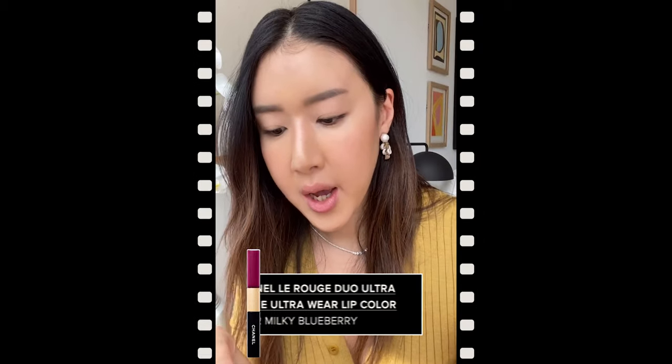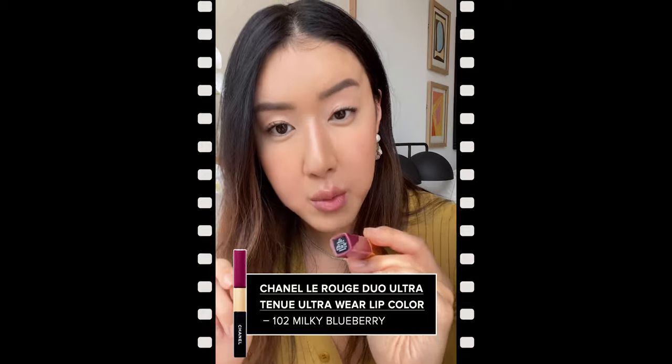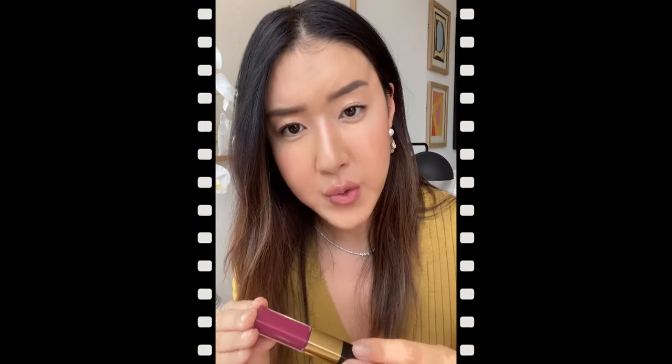I'm going to go in with these Chanel Le Rouge duos here. This one is in Milky Blueberry. I really love these products because they're so versatile in the way that you can use them. You can really sheer it out with the color, or do several coats of it to get high-impact color. You also have the gloss on the other end that can give a nice lacquer finish to it. So this is a great staple in my kit.